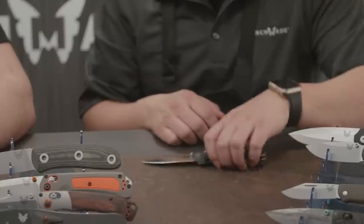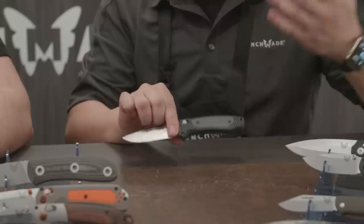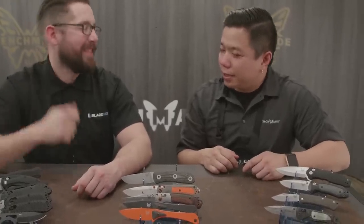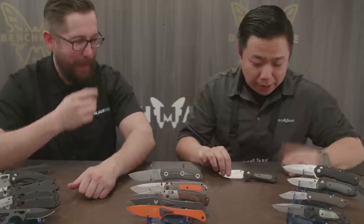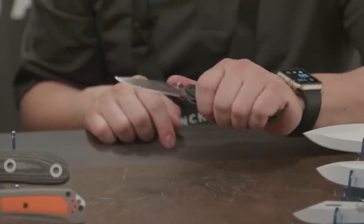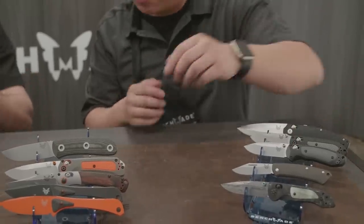With the Versaflex handle you have that comfort and ergonomics. A lot of our viewers know I'm more of a smaller knife guy, so when Benchmade launched this mini series I was really stoked — I really enjoy Benchmade stuff but a lot of it is bigger than I want in my pocket. The Mini Freak has the same Versaflex handle as the full-size Freak but in a smaller package — a lot of utility, very comfy, almost like a Griptilian to me. S30V blade, not much changed other than size.